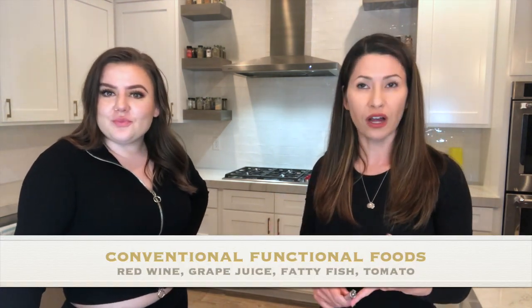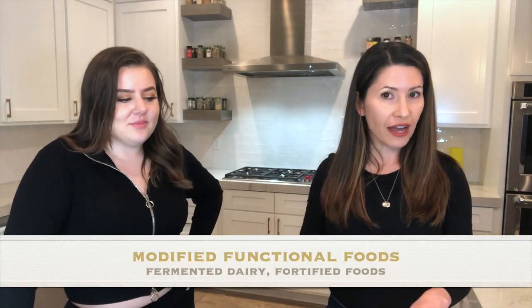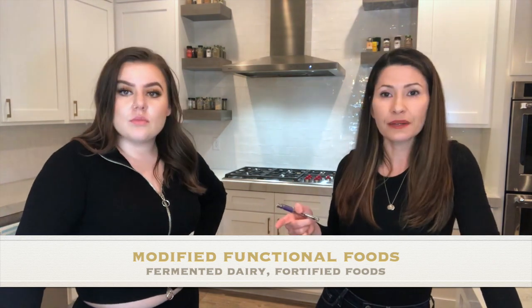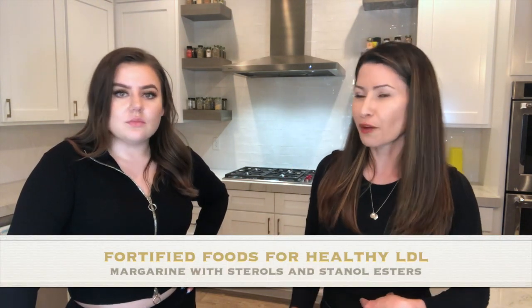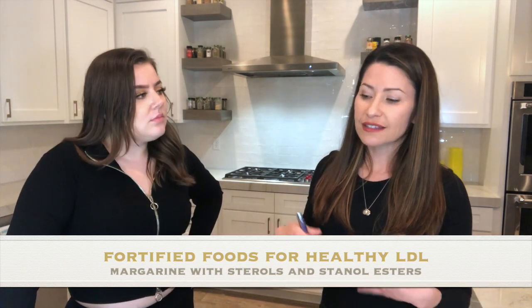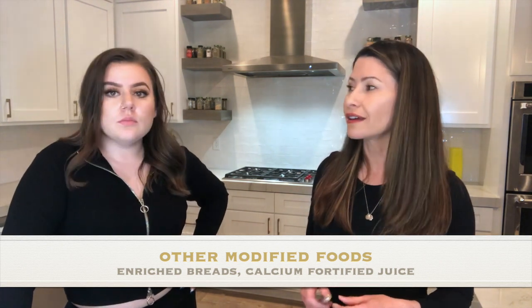For conventional functional foods: resveratrol is in red wine and grape juice, lycopene is in tomatoes, and omega-3s. For modified functional foods: fermented milk has probiotics that help your GI tract, and certain margarines have plant sterols and stanol esters that can help lower LDL cholesterol. Now you get why they're called functional — because they function!